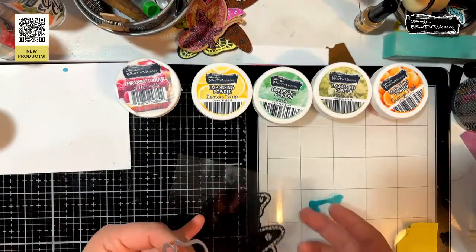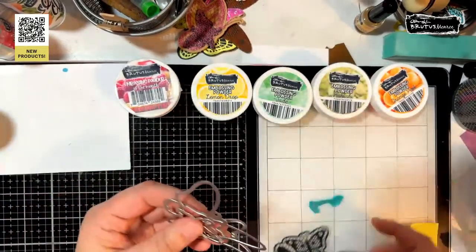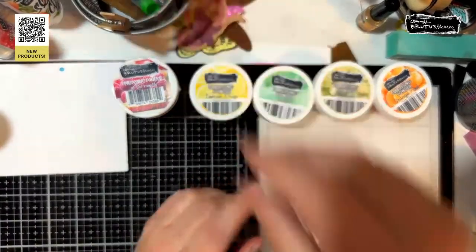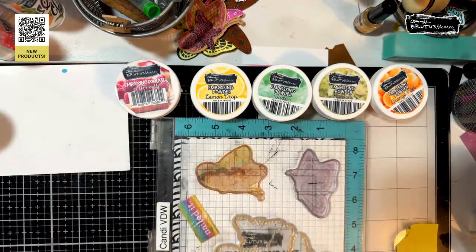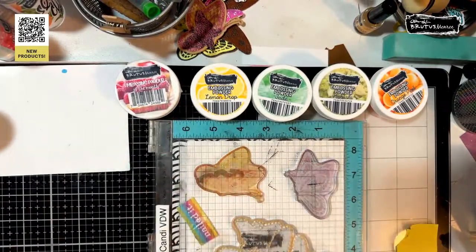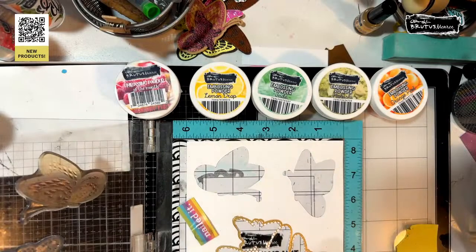I thought this would be really fun, so I have a bunch of the die images already cut out. I created a little jig for myself. I also have two of the Wings of Lace butterflies — I'm sure you've all seen where you can die cut first and then stamp.